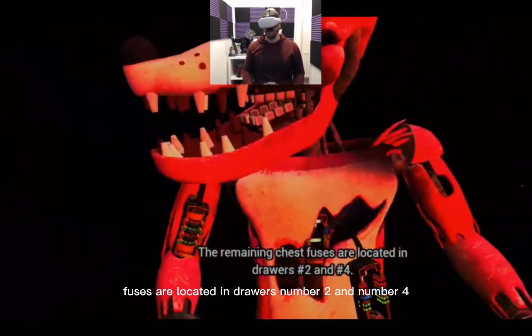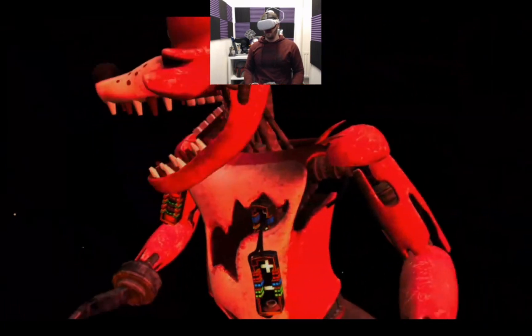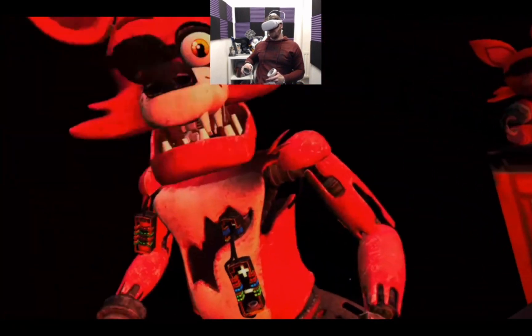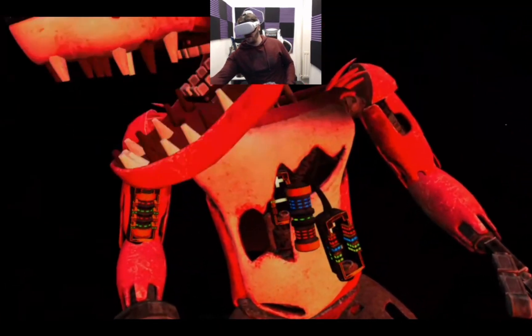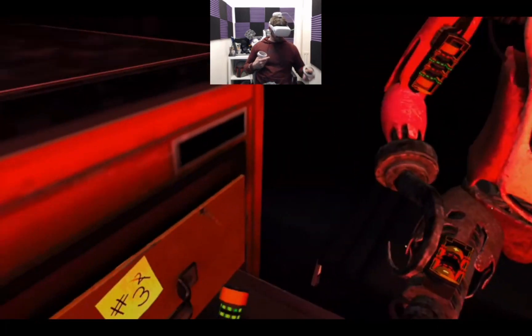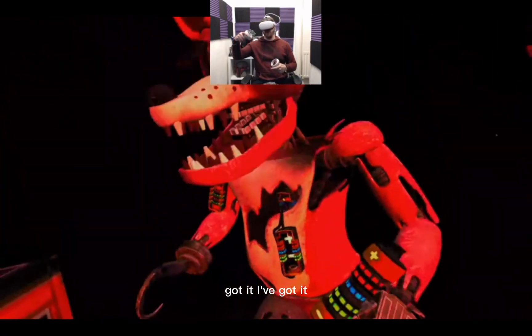The remaining chest fuses are located in drawers number two and number four. Fix both fuses to continue. Right, so red, blue and green — I'm watching you. Blue, green and red — this one. One more: red, blue, green. This one. Got it, I've got it. Good job.